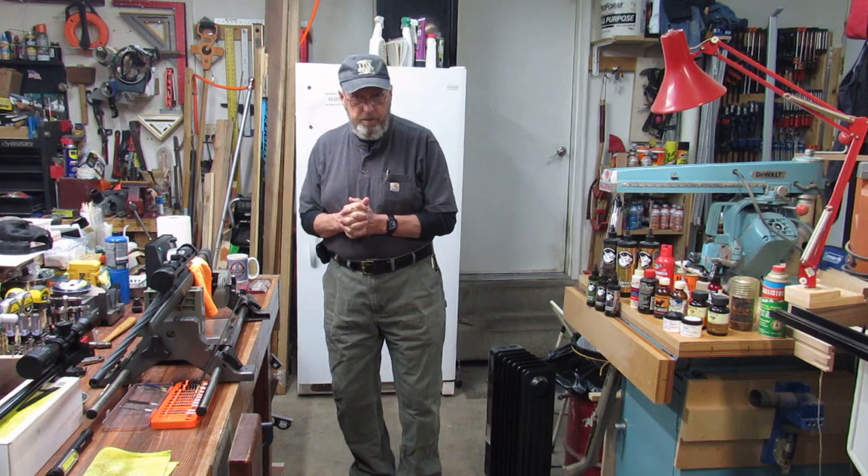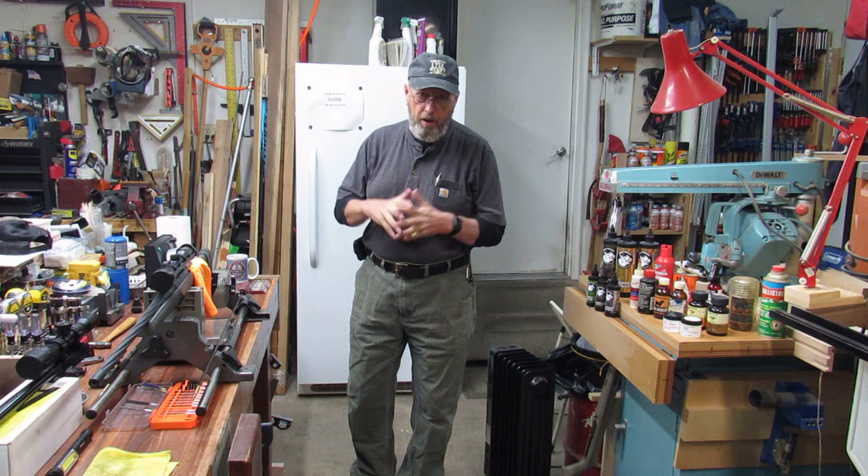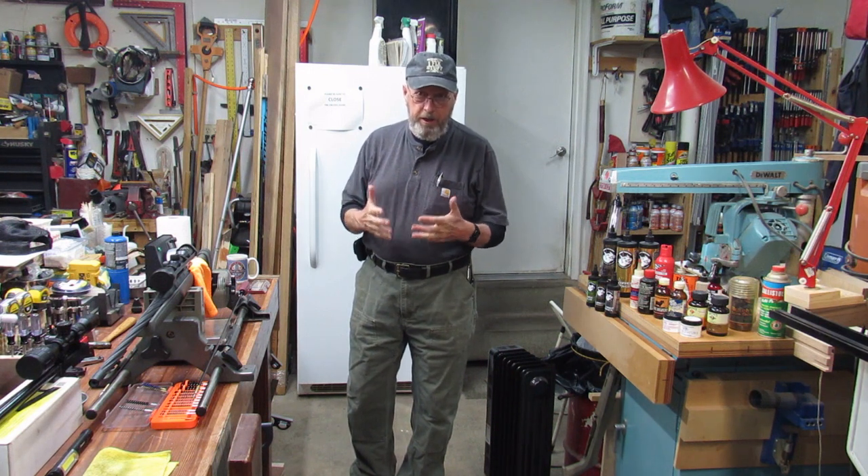This is Jim, welcome back to Jim's Mix, welcome back to the channel. Tonight we'll be covering something that's all over YouTube and everywhere else — cleaning your rifle.